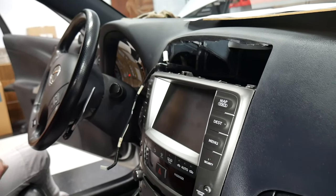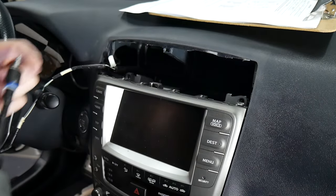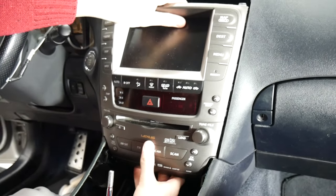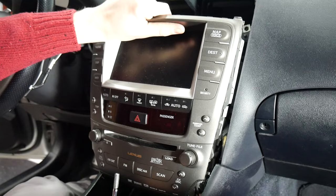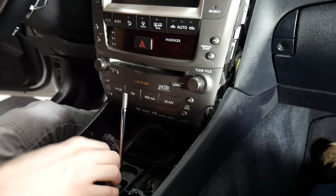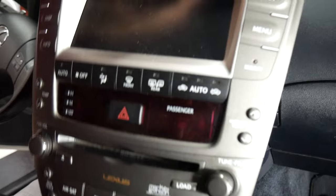Now we're ready to take out the radio. We've got two 10mm bolts at the top — we'll be removing those. And now we can do the ones on the bottom. Now that those are removed, we can pull out the radio. Once you've got it slightly out, you might be able to get it around the shifter, but in this case we are going to shift it back to give us more room to pull the radio out.